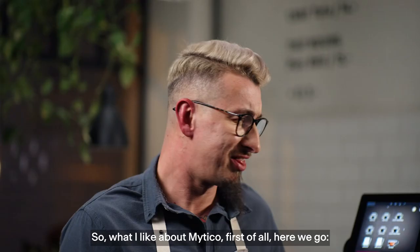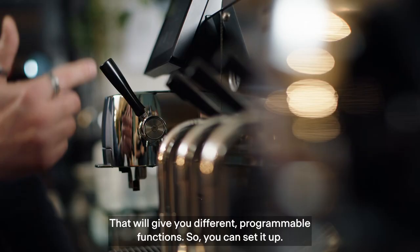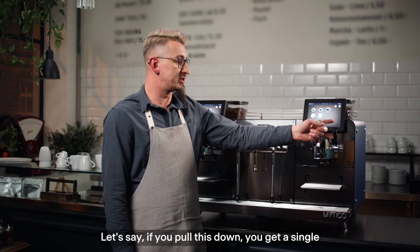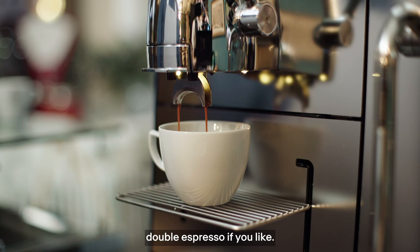What I like about the METICO is the levers. You can flip down and flip up — that will give you different functions. You can set it up so that if you pull this down, it gives you the single espresso, and if you go up, it gives you the double espresso.